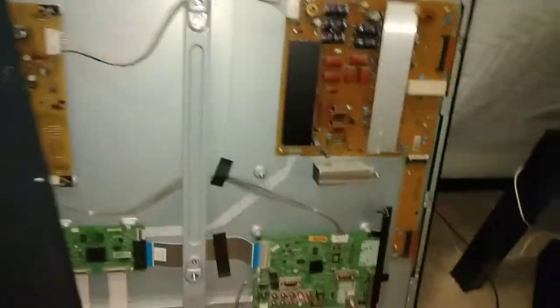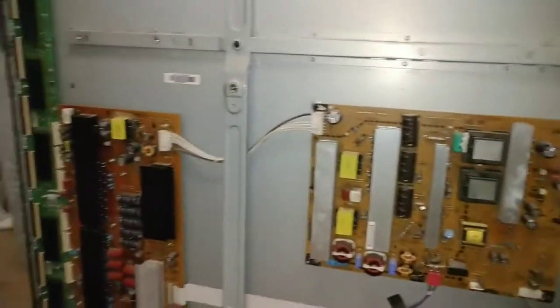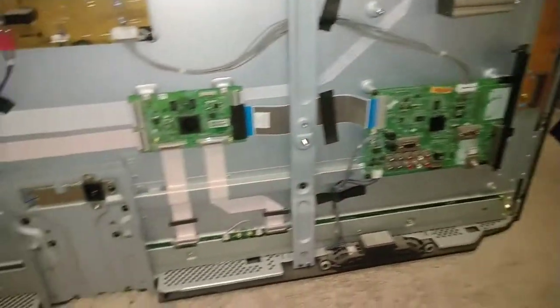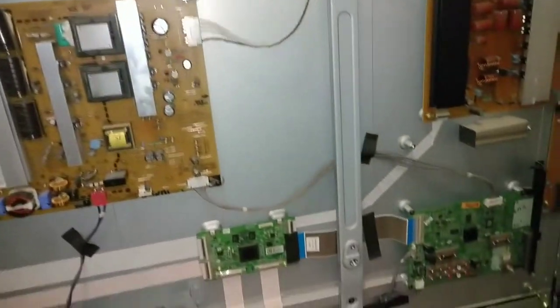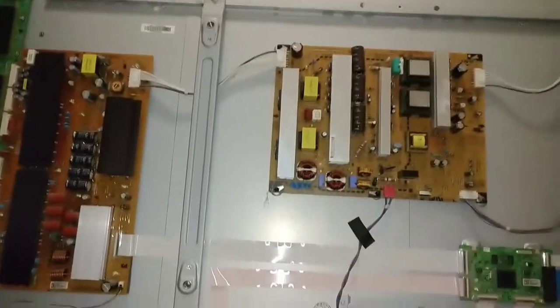It just slipped and fell down. Let's see what we got back here. You want to be careful because some of these capacitors can hold on to a very high voltage and shock you. A lot of components over here look like they get hot, but that's not unusual for a plasma TV.